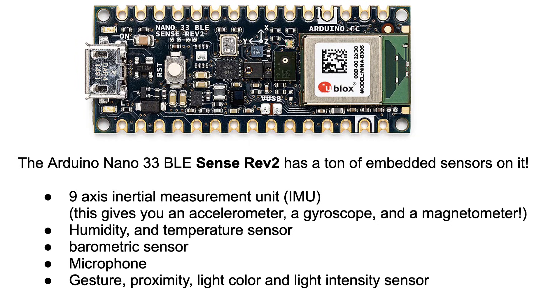It also includes a humidity and temperature sensor, a barometric sensor, a microphone, and a gesture, proximity, light color, and light intensity sensor. The Arduino Nano 33 BLE, by contrast, only has an inertial measurement unit.